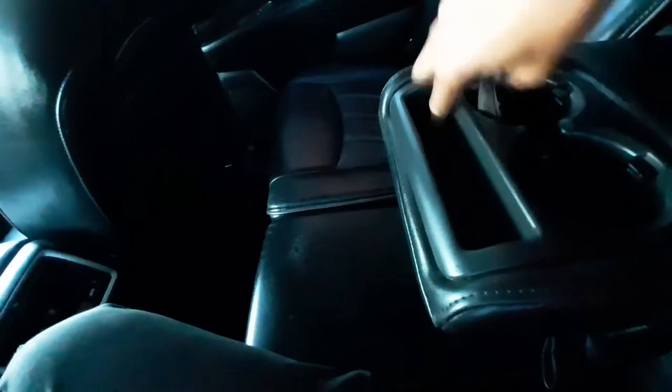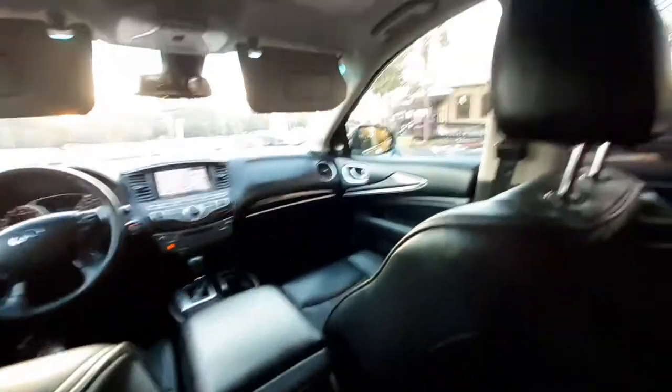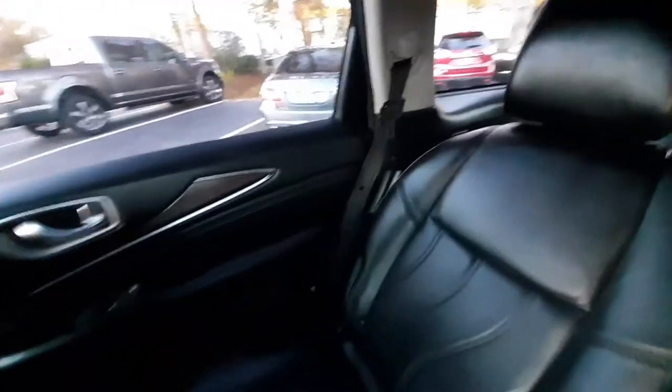Some more Bose sound system, plenty of leg room as y'all can see. Cup holders back here, nice little spot for a cell phone — very nice. One thing I noticed about this back seat that was pretty cool: you can pull the seats up for more cargo room in the third row, or you can recline them. Let me reach over here — they also have a reclining feature. There's the first position right there, and a fold-down for easy access to the third row.